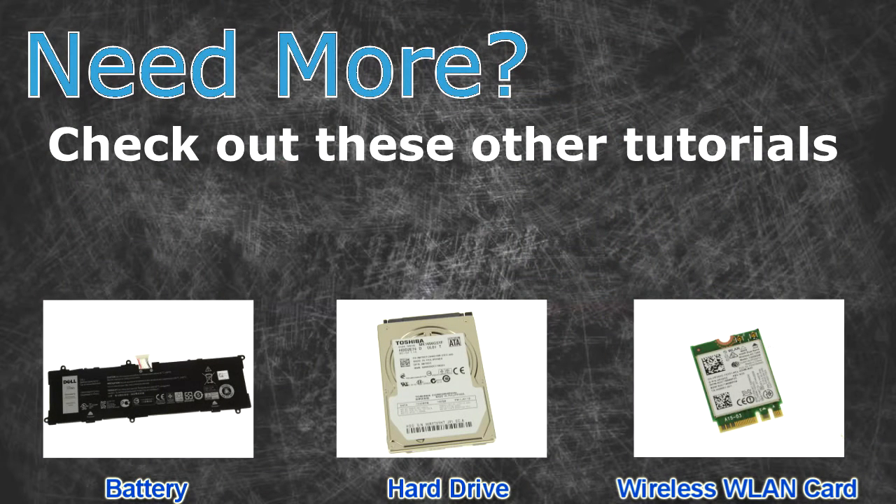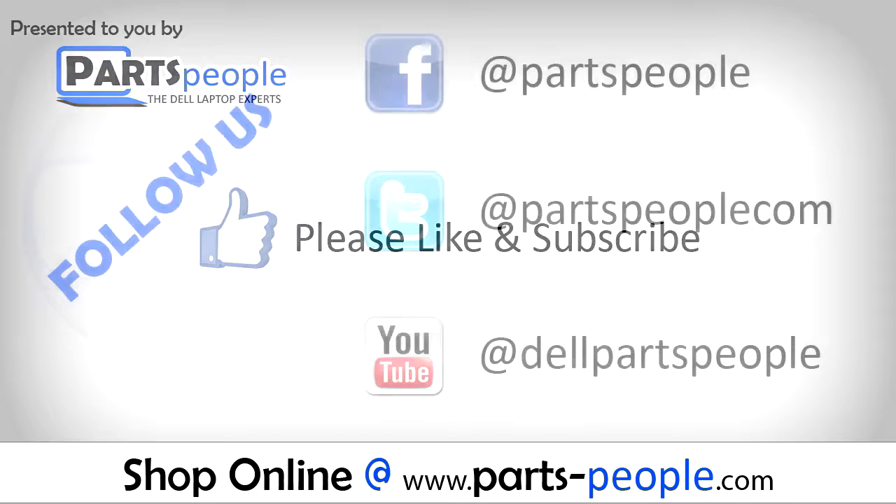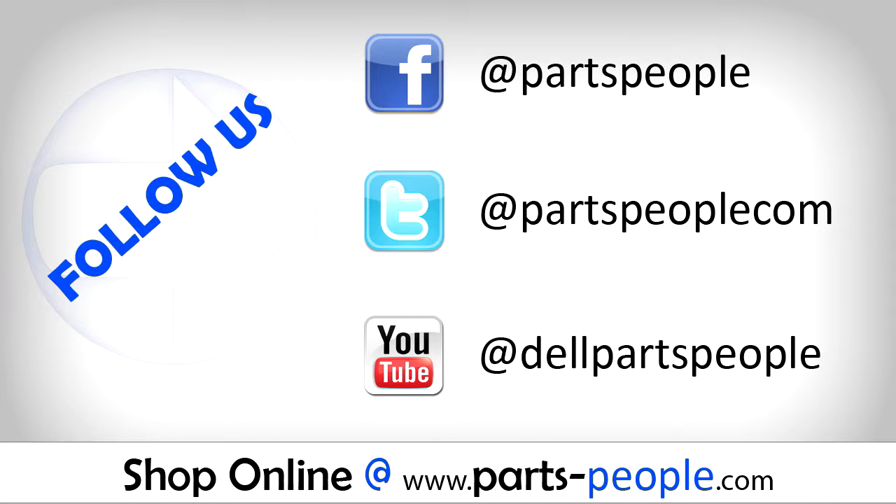Need more? Check out these other tutorials. For batteries, click here. For hard drives, click here. For wireless cards, click here. Thanks for watching. If you enjoyed this tutorial, give this video a like and subscribe to our YouTube channel. Check the video description below for links to written tutorials and replacement parts. Good luck.